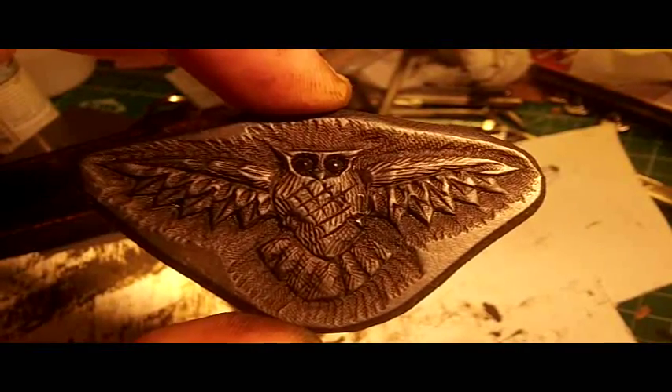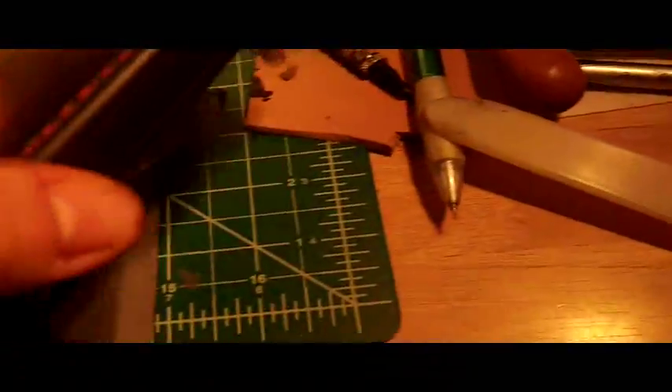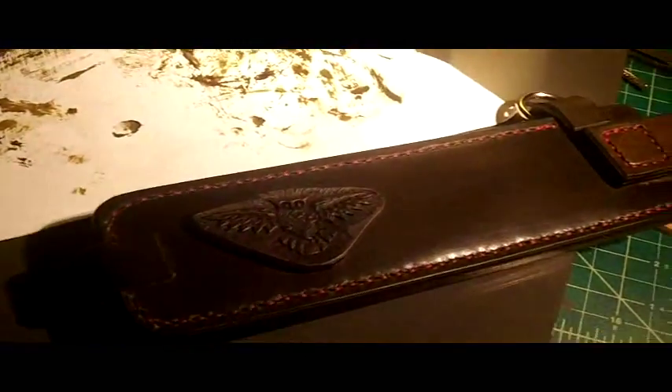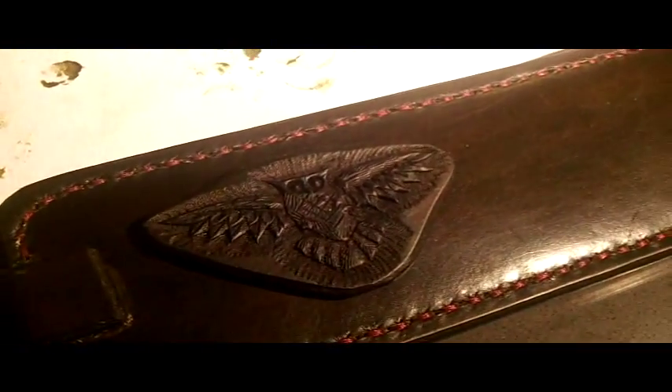There we go. Once this thing's all dried up, you take the sheath — this is still going to lighten up closer to the sheath — and that is going to be my decorative patch that I'm going to glue on there. Let's let this thing get all dried up and we'll add that and get our straps and everything finished. So far so good — feel a lot better about this one now. We got the little patch set on.